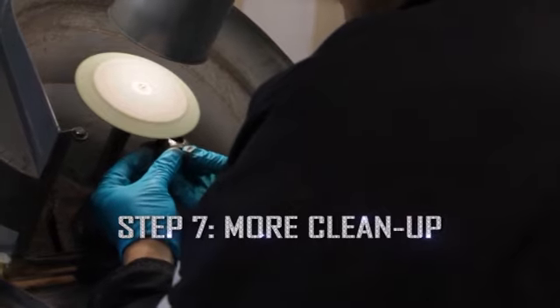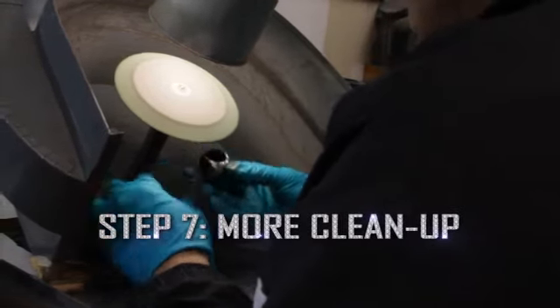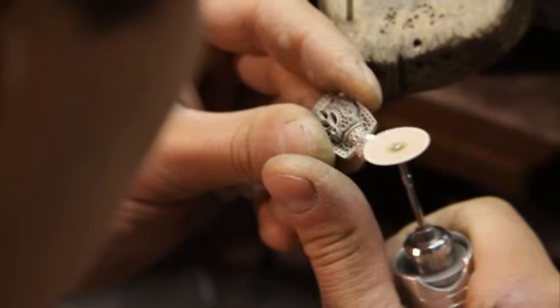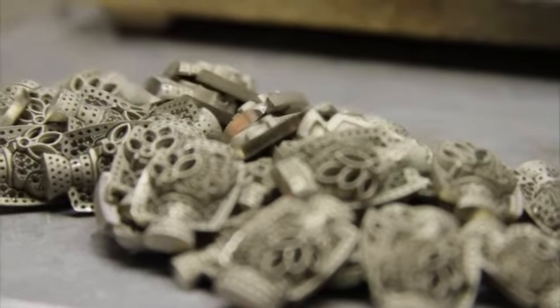At this point, the ring is cleaned and polished once again by the master jewelers. After a final inspection, the stones are ready to be set.